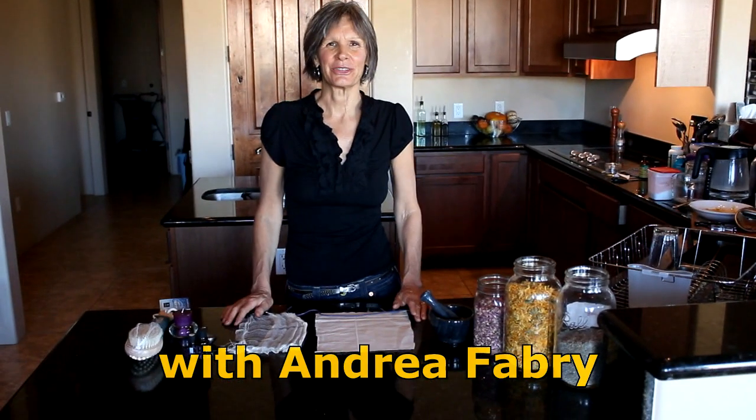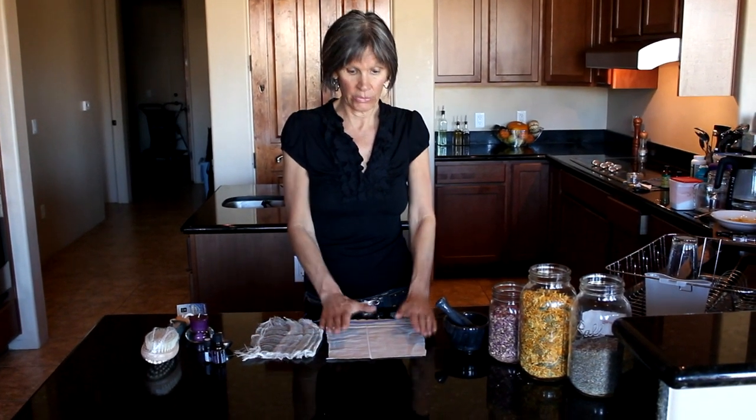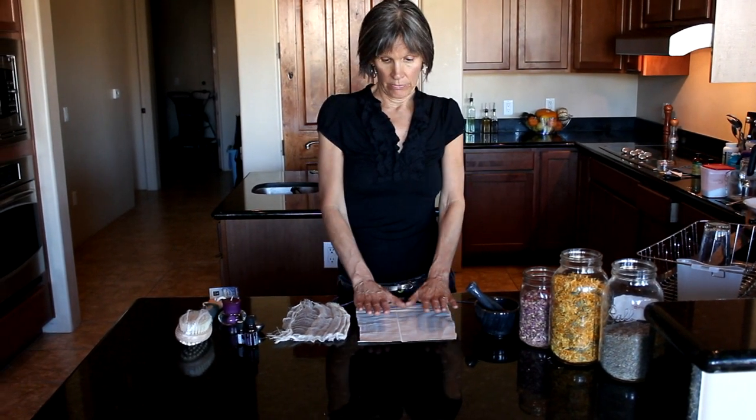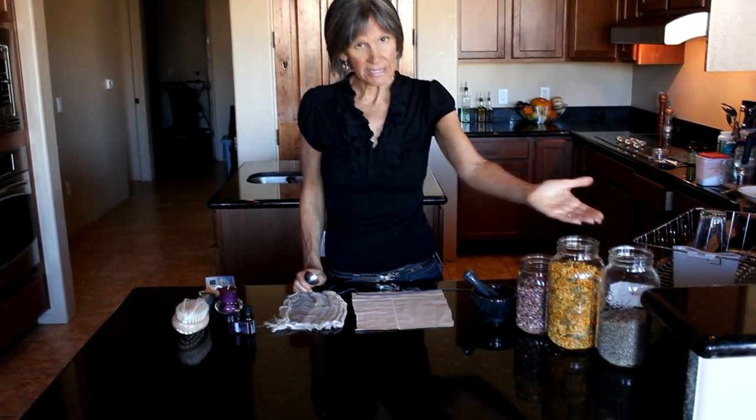Welcome to the Mom Square video series. This edition is the herbal bath bag or floral bath bag — just a fun gift to make for someone, or something for yourself. Very simple. You can use one of two options: some cheesecloth or some muslin. Some online sources will offer bags already made for you, but you're just going to open it up and add eight tablespoons of whatever herbs or flowers you'd like.